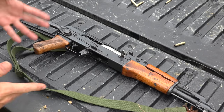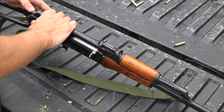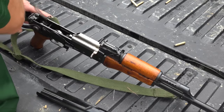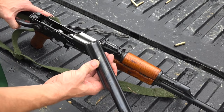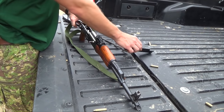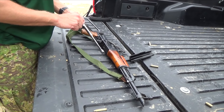First thing we'll do is take it apart so you guys can actually see how that works. Typical AK stuff here — we're just going to push in on the back of the recoil spring and pull our top cover off. Of note for AK junkies out there, that is a non-ribbed top cover.